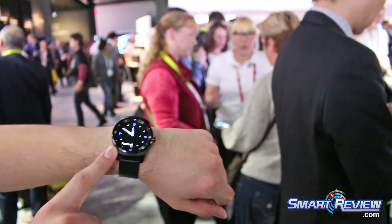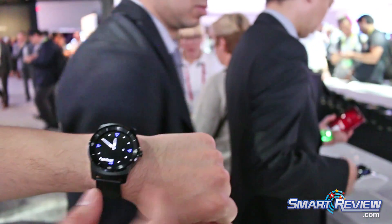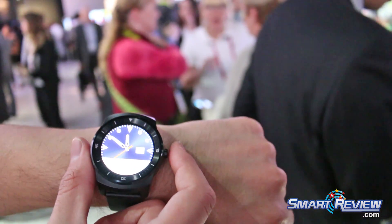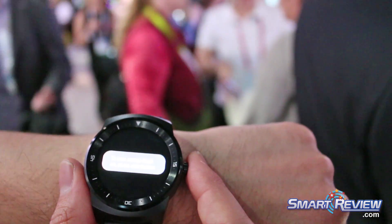This is the always-on screen, so even when the device is on standby it still gives you the time, and it will give you a base notification as well. Before, you saw me press this button — typically with a traditional smartwatch it will allow you to tune it. But what this one does: it allows the device to wake up and go to sleep. If you double tap it while it's on, it goes into a special theater mode, which turns off the screen completely so you're not getting bothered by your notifications.